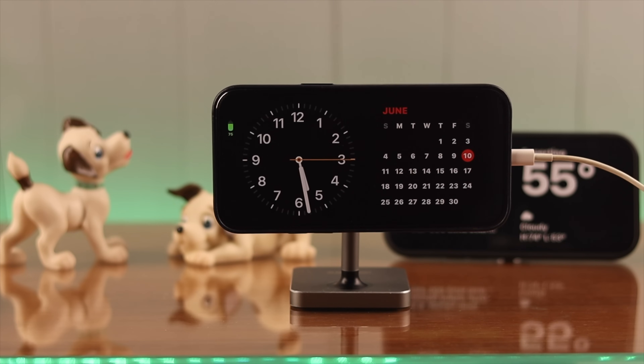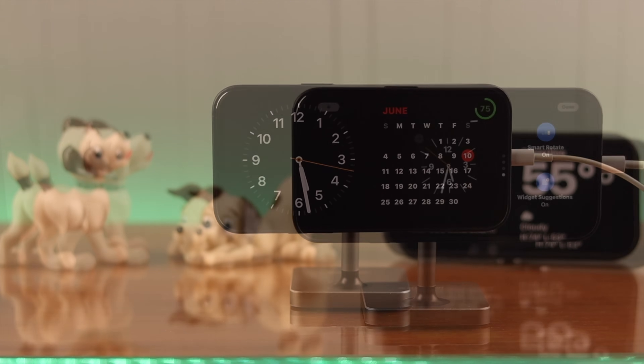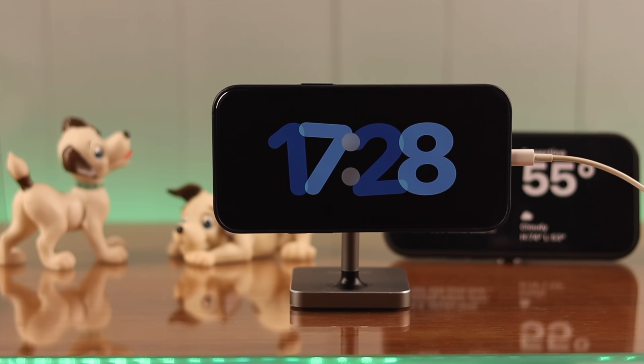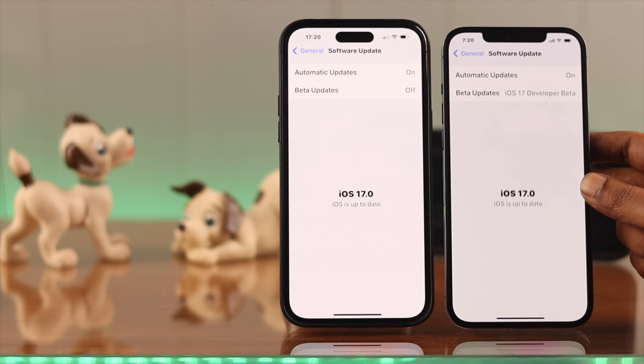Hello everyone, welcome back to our channel. In this video we're going to show you how you can set your iPhone on standby mode. But first, make sure iOS 17 is up to date on your iPhone.